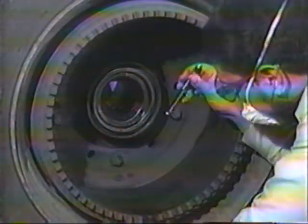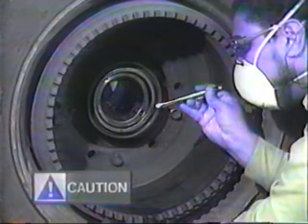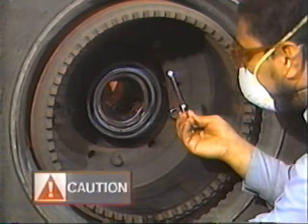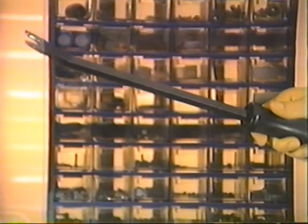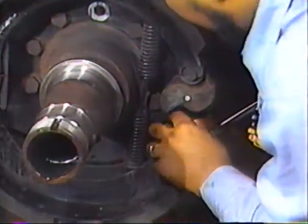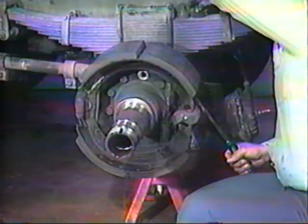Drums that can be repaired without exceeding the manufacturer's maximum diameter and run out specs may be returned to service. Never reuse a drum if it exceeds the manufacturer's maximum diameter or run out tolerance. To assist you with a quick and simple brake shoe removal, Eaton recommends a notched screwdriver such as this tool from Snap-On, part number BT-518, particularly with the heavier ES brake springs. Using such a tool, pry the shoe away from the cam to stretch the return spring. Remove the cam roller and pin. Repeat these steps for the other shoe and roller pin.